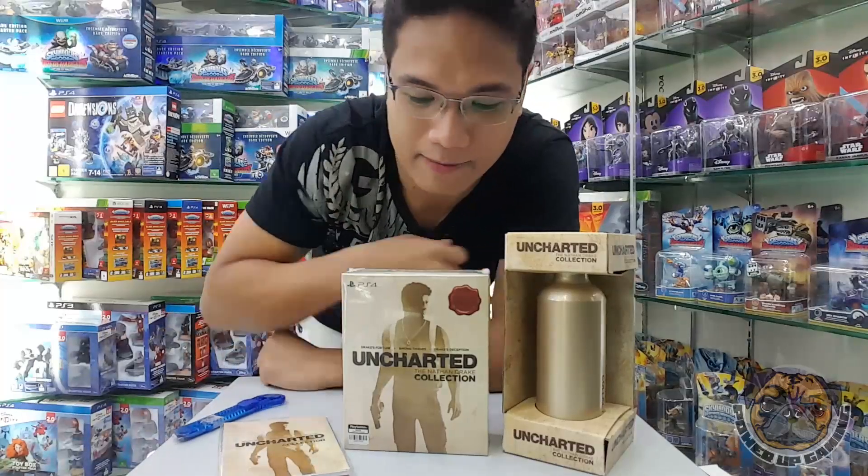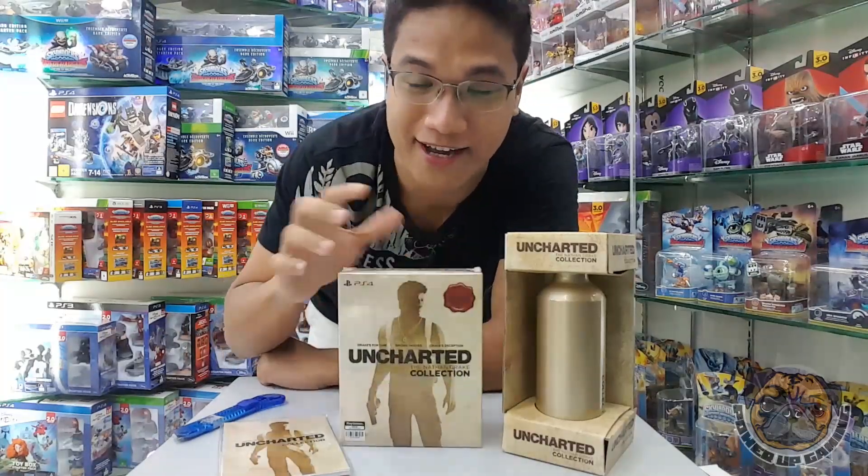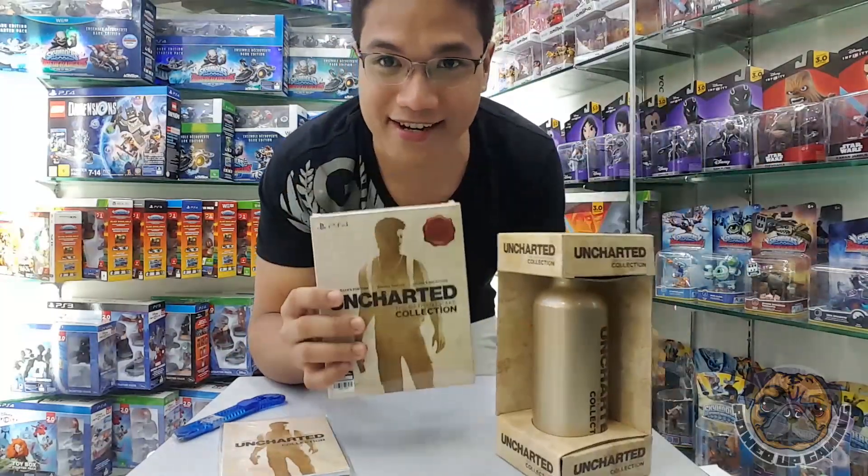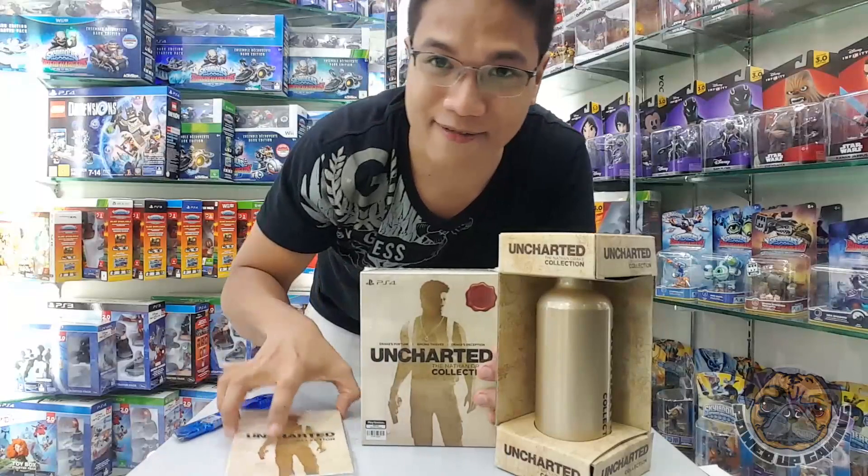Hey bros, Jared here of Power Up Gaming PH, and today we're going to check out this unboxing of Uncharted: The Nathan Drake Collection that came out on the PS4 today.